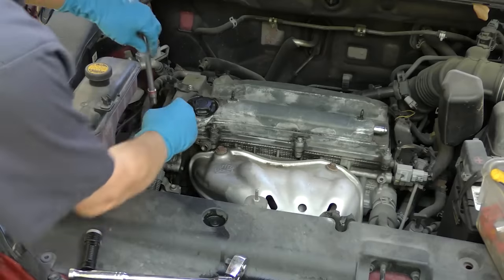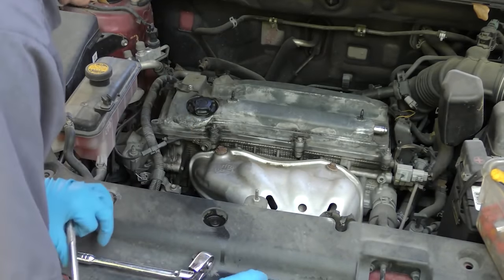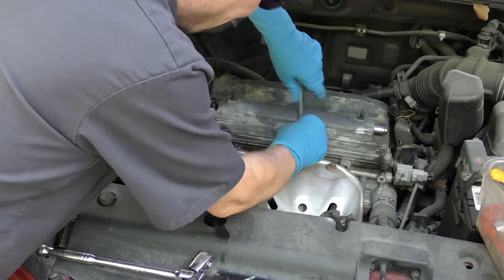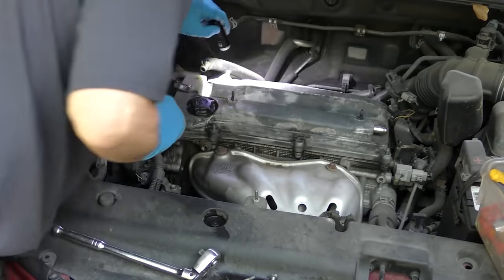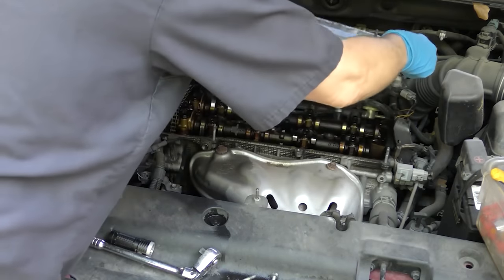Now they're all loose and we'll take them off, removing them one at a time. I'll put them up front so I remember where I put them. Once you loosen them they're really easy to get off by hand. Make sure they're all gone — all right, nothing but holes now. Then we pull the valve cover off, and it comes off.